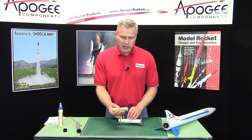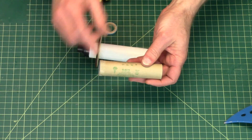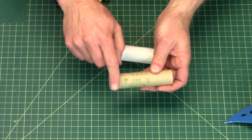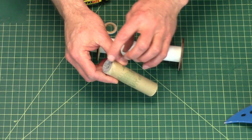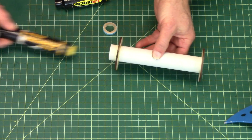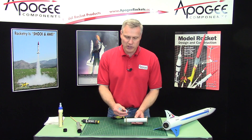Currently the only engines in 29mm that don't have the engine thrust ring built into the back of the motor are the Estes E's and F's that are 29mm in diameter. For those, you would probably have to glue in the engine block.